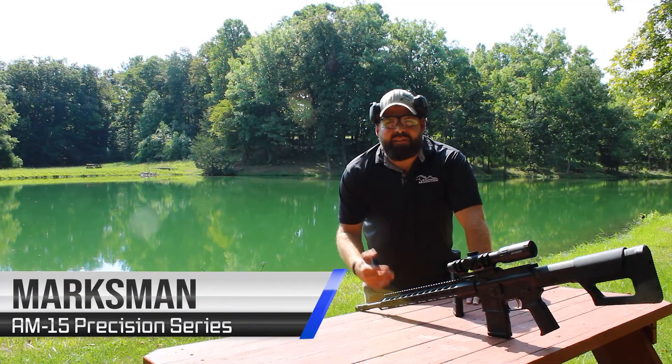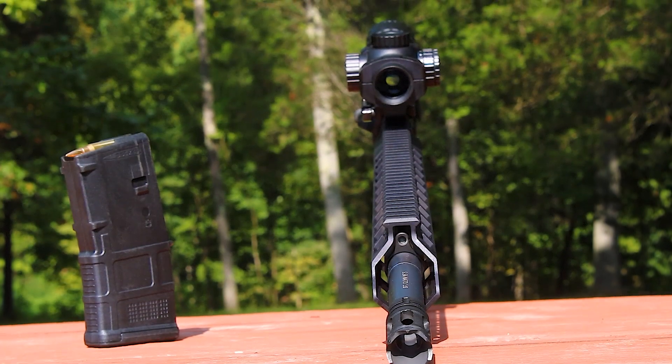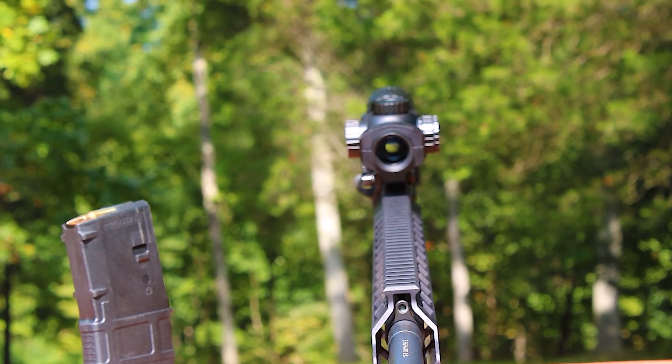Alright, let's take a closer look at the Marksman. Up front you've got your Night Stalker Flash Hider, helps mitigate that flash. Your 18 inch tapered profile barrel, chambered in 5.56 with a 1-8 twist, you've got a rifle length gas system, low profile steel gas block.